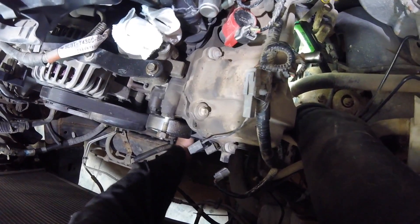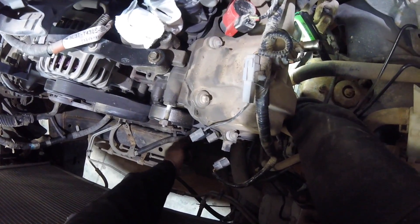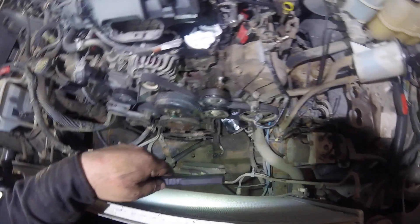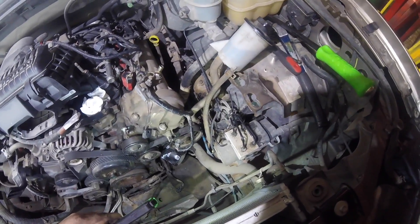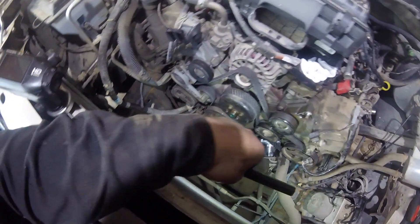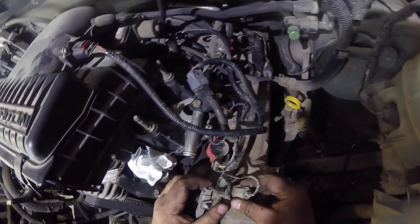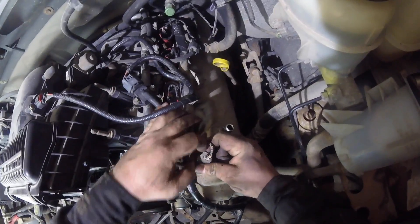I think there's another wire connected to it. I'm gonna have to jack the truck up and put it on blocks so I can reach the oil pressure sensor - I just can't feel where the tab is to pull her out.